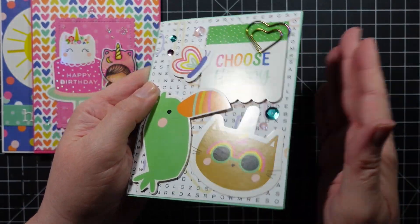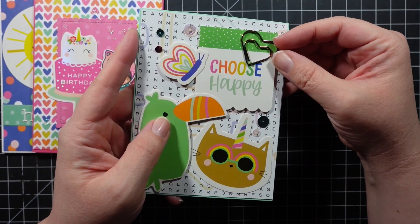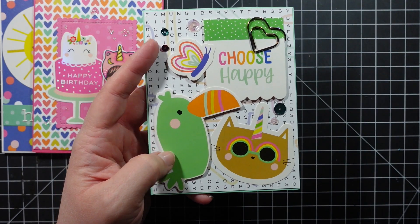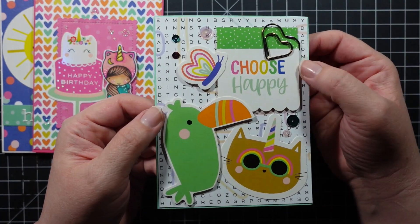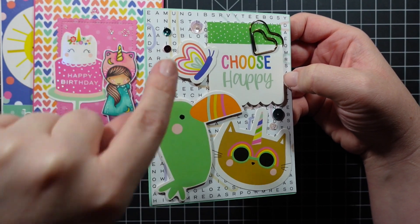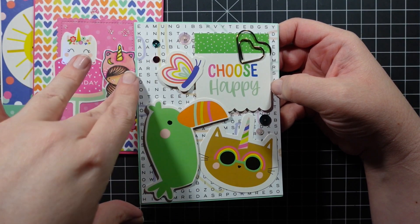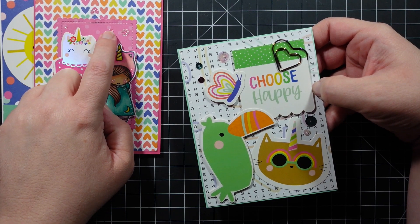For my next card, I was trying to incorporate at least one item from each supply in the kit. I wanted to use a little paper clip — it does come right off, but you can add adhesive if you want it to stay. I thought if I pass the card along, someone could take it off and use it. I really like this big bird. This pattern paper is from the 12x12 sheet — great for a subdued background.